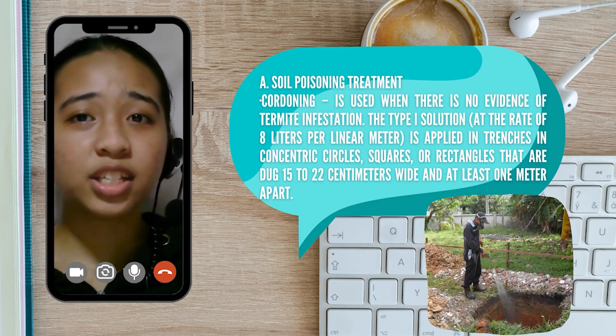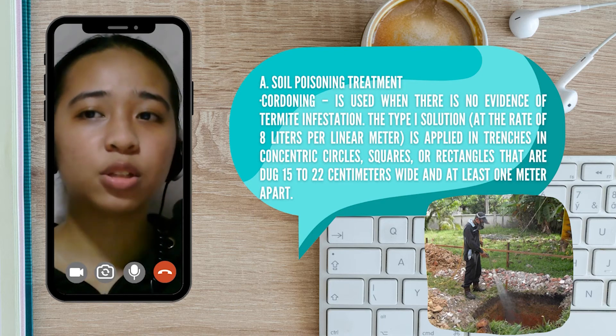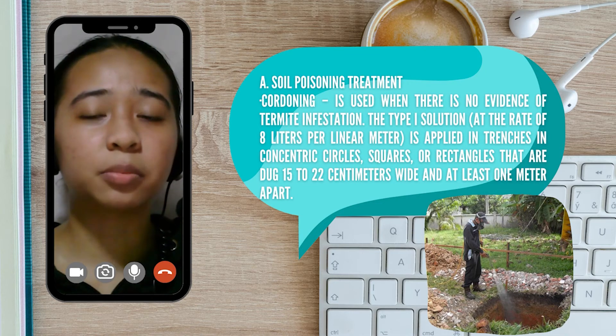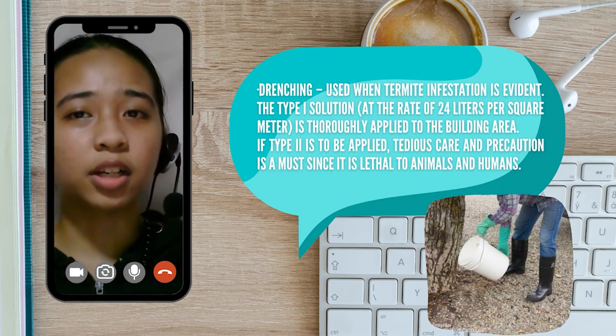There are two ways for soil poisoning: cordoning and drenching. Cordoning is used when there is no evidence of termite infestation. The Type 1 solution, at the rate of 8 liters per linear meter, is applied in trenches and concentric circles or rectangles that are dug 15 to 22 centimeters wide and at least 1 meter apart. Meanwhile, drenching is used when termite infestation is evident or noticeable.